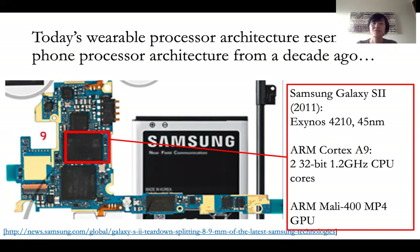But even then, the processor chip from 10 years ago is still more powerful than what we have in today's latest smartwatches. They have basically more complex cores and more GPU cores.